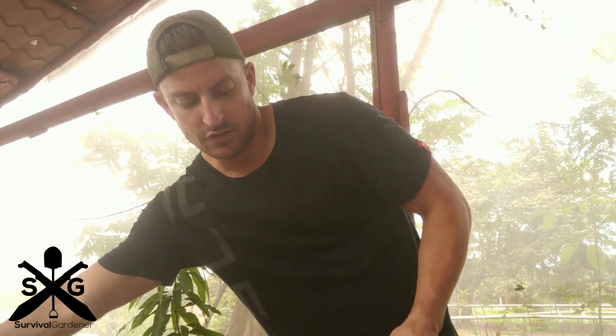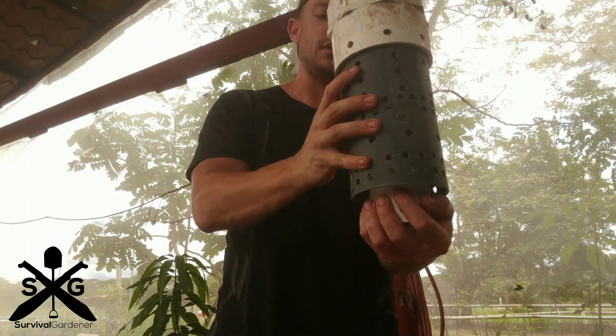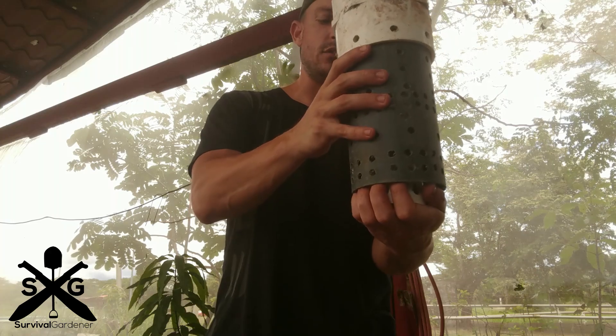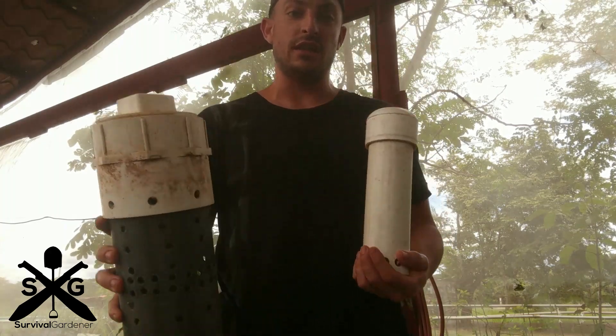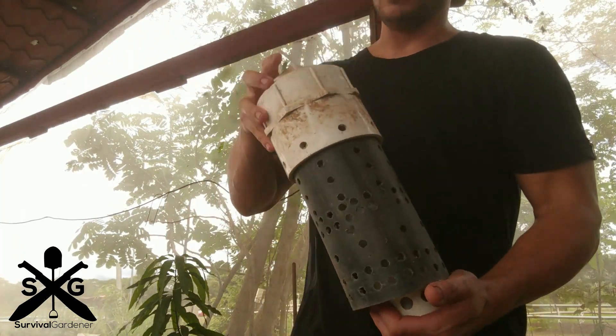Then this goes over the whole front, inside the rock. This big piece protects the bell siphon from the rock. Whatever you can design to go around and protect it — it doesn't even have to have a lid, it just has to stop rock from getting into your bell siphon. This sits right up against the bottom of the grow bed.